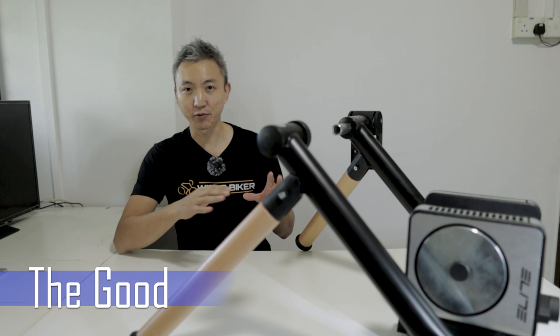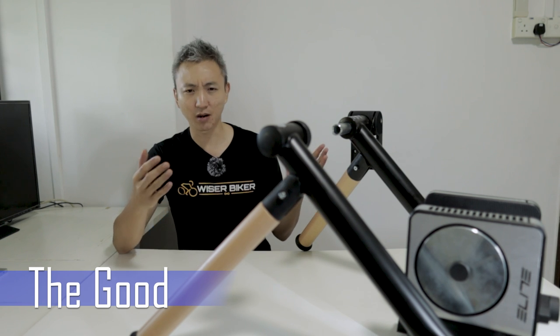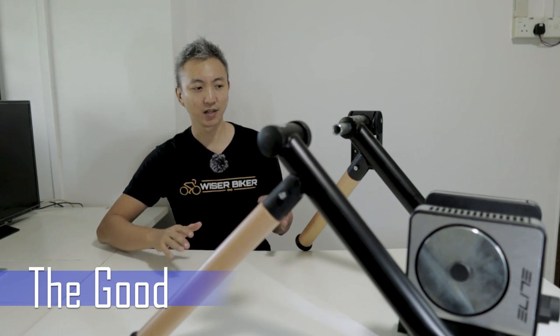Lastly, I am very happy with the connectivity of the Elite Tour. I have tried connecting it on various devices — my iPhone, my iPad, my Apple TV, and even my Bryton bicycle computer — and it always worked very well. The connection was seamless and there was no lag at all, which I'm very pleased with.